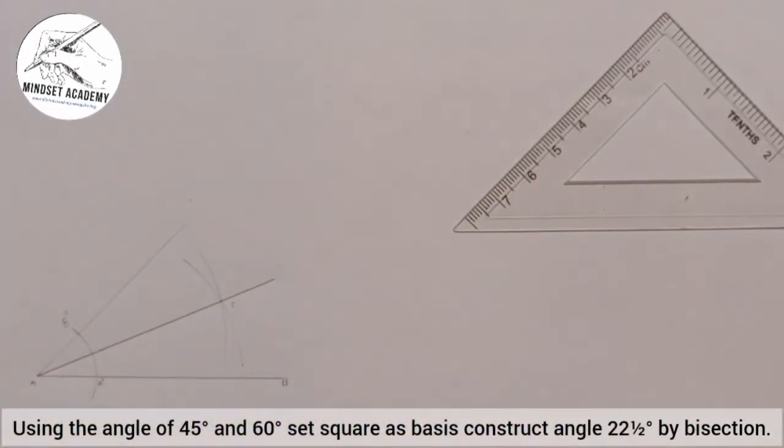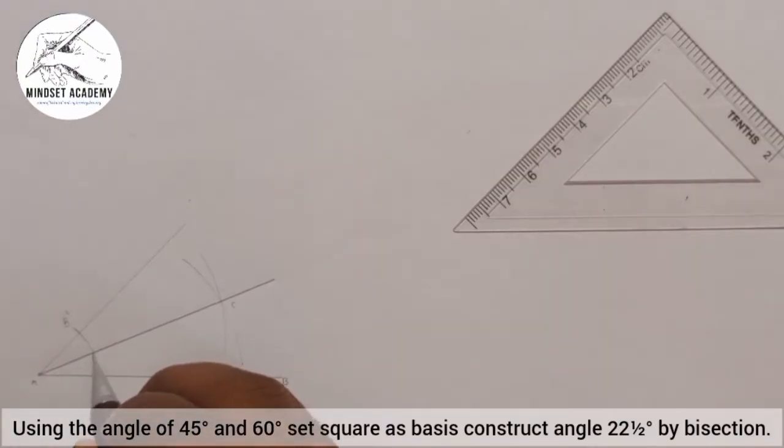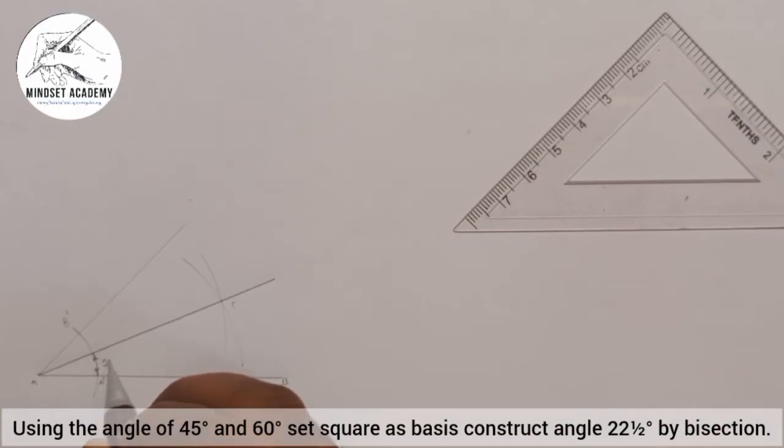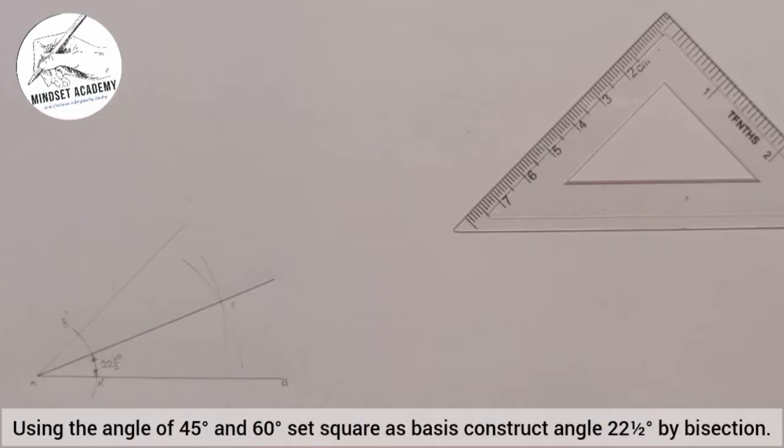This gives us 22 and a half degrees — the angle between this line and the horizontal is 22 and a half, or 22.5 degrees. This is how you construct 22 and a half degrees. In some cases you might be told to use only your compass to construct it.